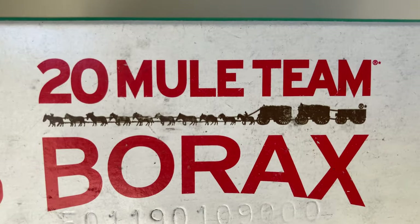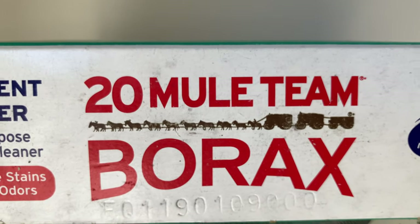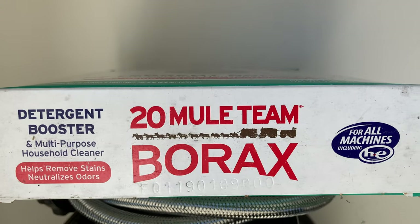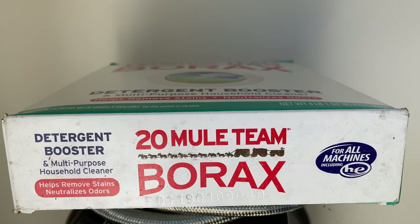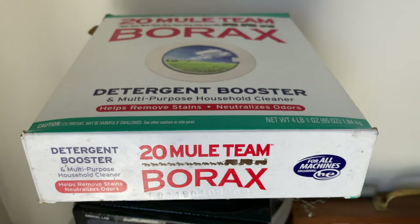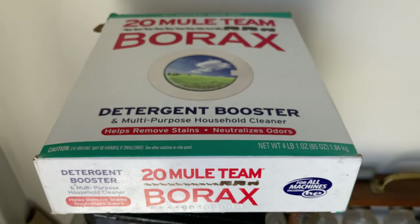That's intumescent material. This is the borax — special thanks to the 20 Mule Team borax. I know they use it as a detergent booster in laundry systems, but I use it as a flux for smelting aluminum. Works great for this application.